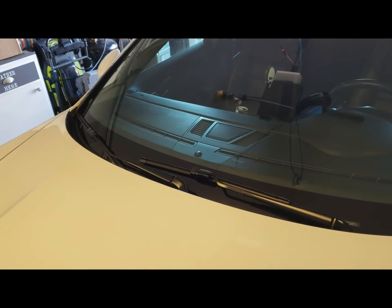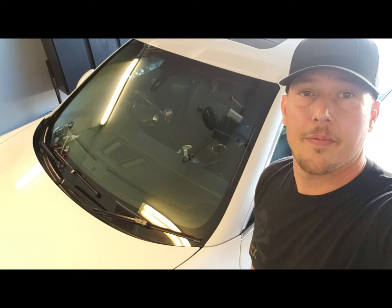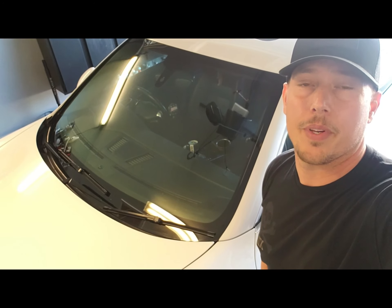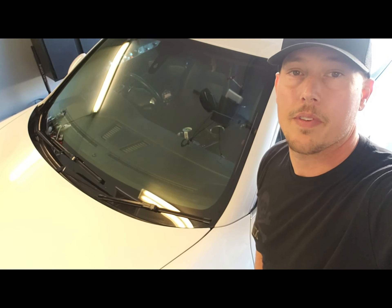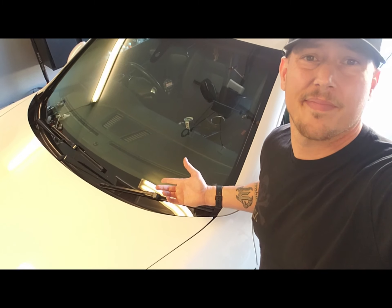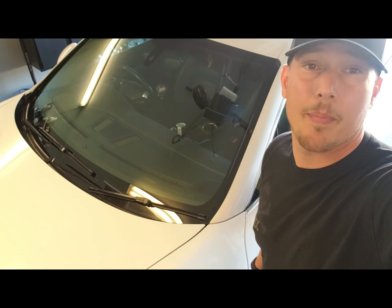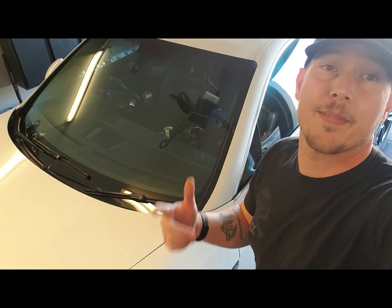There you have it. Got some brand new wiper blades on there — this thing ought to work good. All right guys, figured you'd appreciate a little quick video there. All together it only took a few minutes, it was real easy. You can do this out in the parking lot of AutoZone yourself. Hope you guys liked the video. I'll let you know how I like these Rain-X wipers — they got pretty good reviews. Like the video, hit the subscribe button if you guys want to see some more. Thanks, appreciate it.